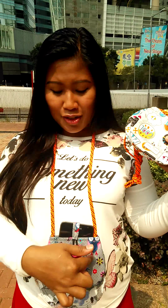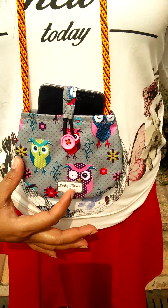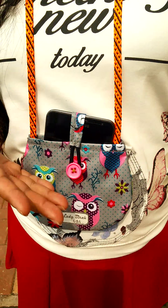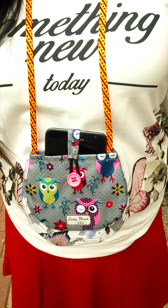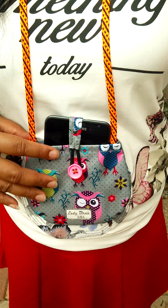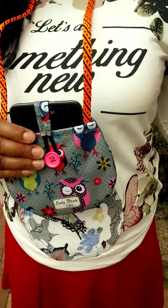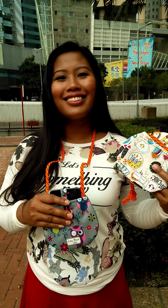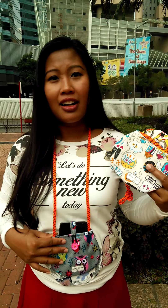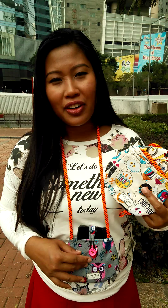I also made another product that has a small pouch in front for holding basic makeup and a mirror, so you can use it as a makeup pouch. It's basically a multi-function pouch, which I think is quite interesting. Please check it out — thank you for watching and have a good day!